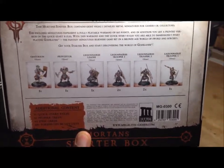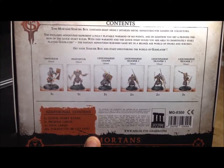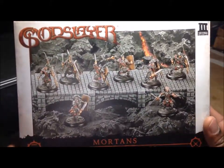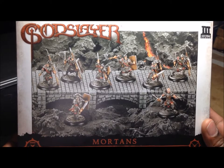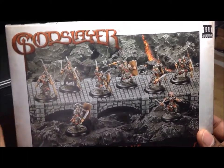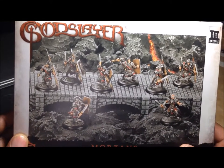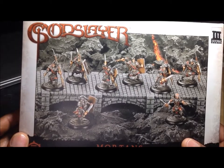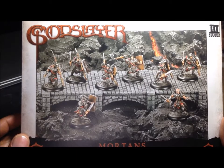These miniatures are actually pretty difficult to find in the United States — very few places carry them other than online. A box like this Mortans set probably ran me 65 or 70 American dollars for basically eight figures, so it's a little less than ten dollars per figure, and that might be before shipping. Unless you get them on sale they can be expensive. I think they're starting to do stuff in plastic, and Megalith is still around.